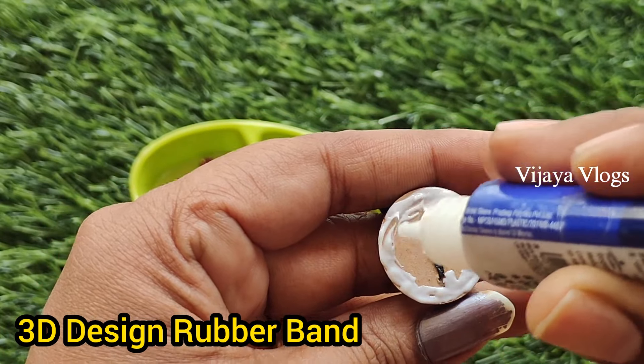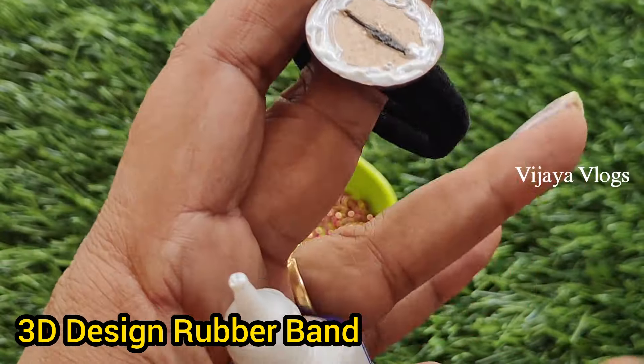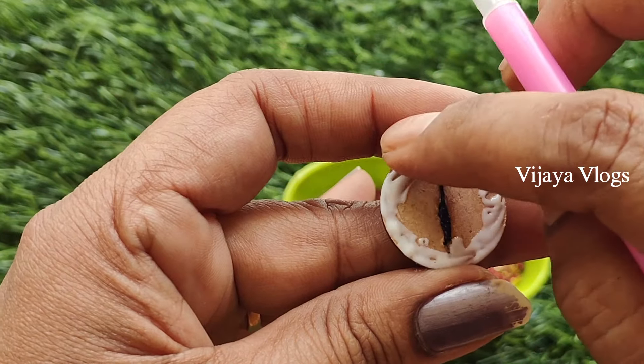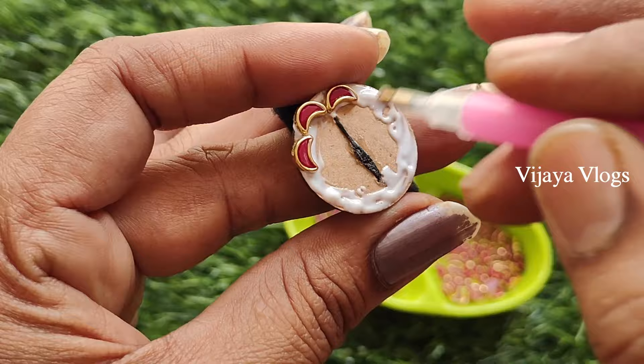I am going to cut a little bit of the mudanga. Now I am going to cut the moon shape. I am going to cut a lot of the mudanga.